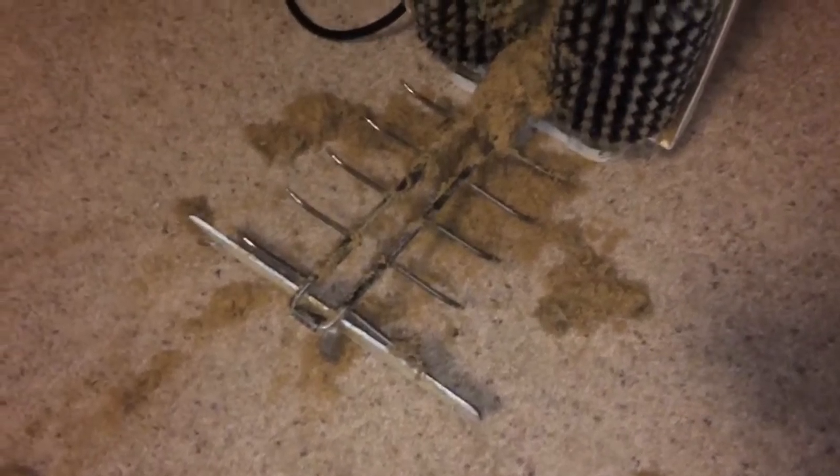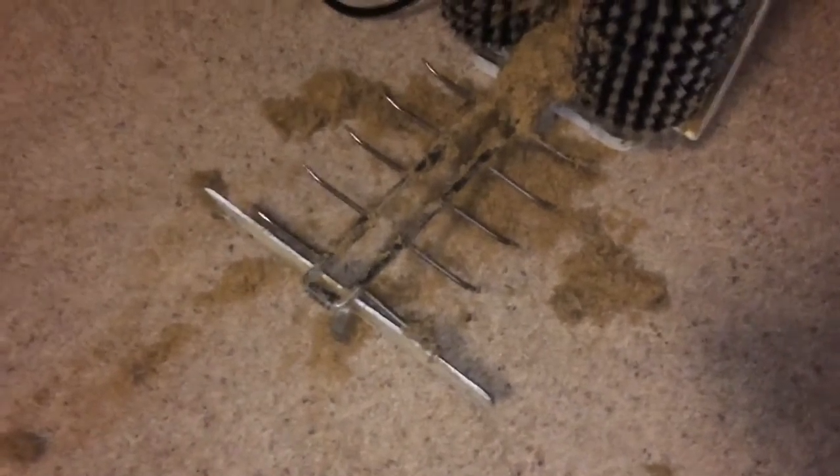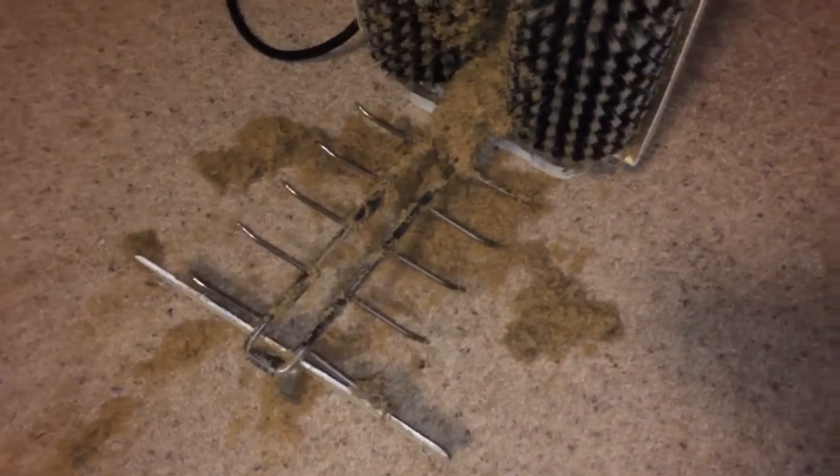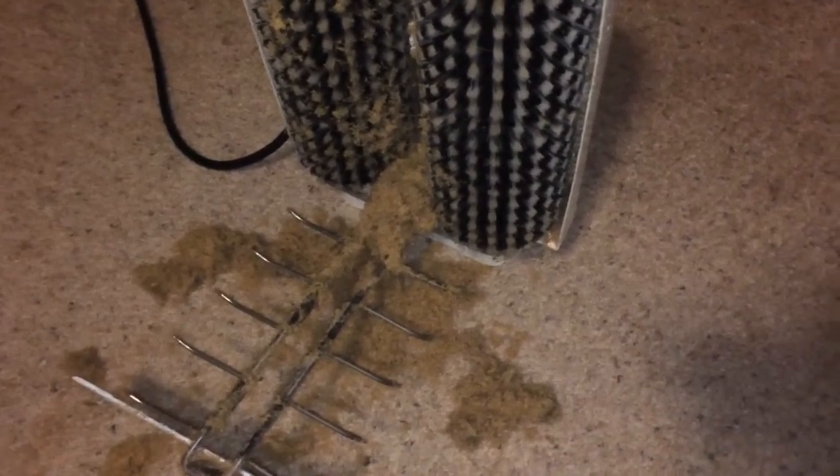One of the problems with the wet cleaning process is it just leaves all that behind. So when you use a dry cleaning process like this, you can be assured that not only does the carpet look great, but deep down it's also nice and clean. Take a look at our website — it's EcoSafeDFW.com. Thanks for tuning in.